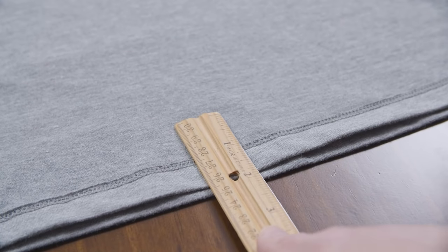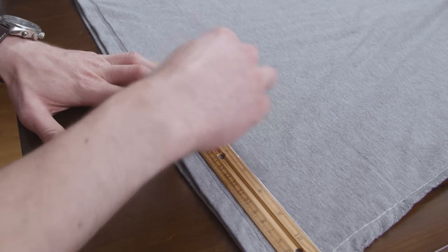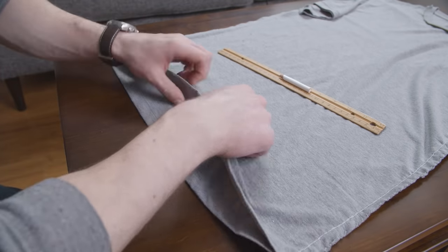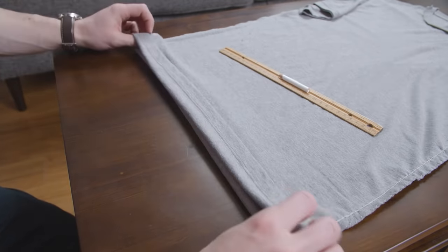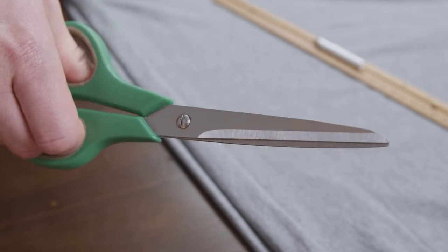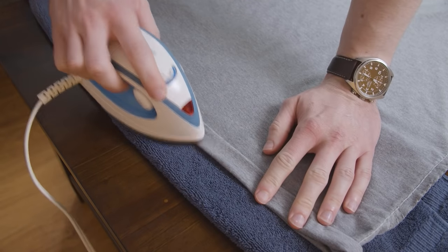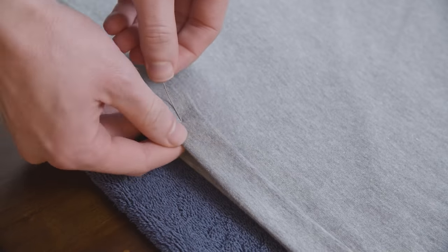For the hem, use the measurement you took and mark it with your fabric pencil, then draw a horizontal line across. Bring up the bottom of the t-shirt hem so it folds along the line you just drew. Now take the fabric and fold it in half. If you have too much fabric to do this, use your scissors to trim off the excess. Take your iron and press the fold flat, then pin it in place.